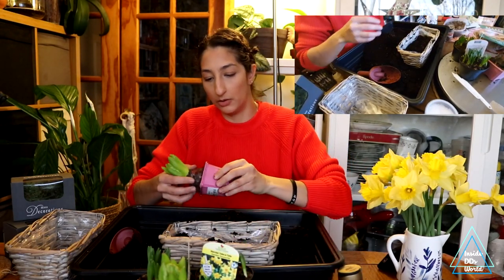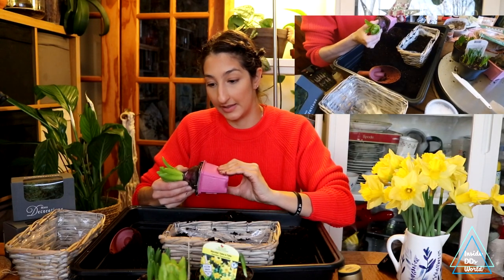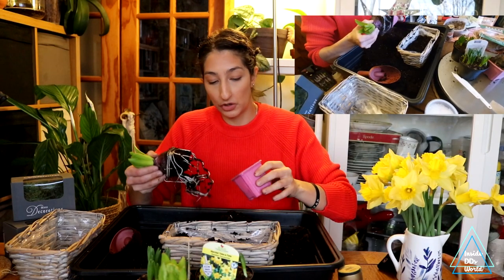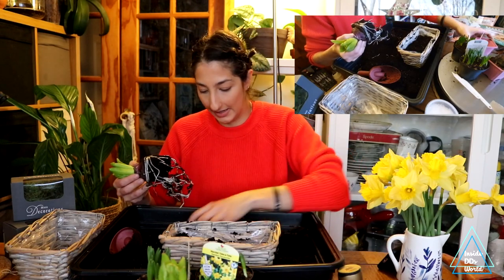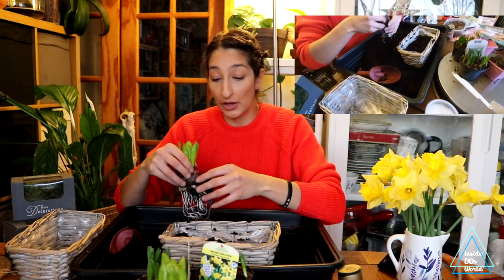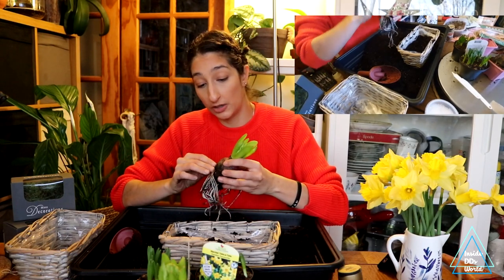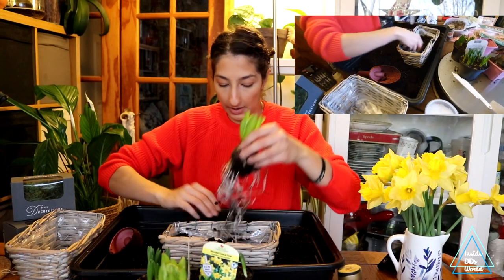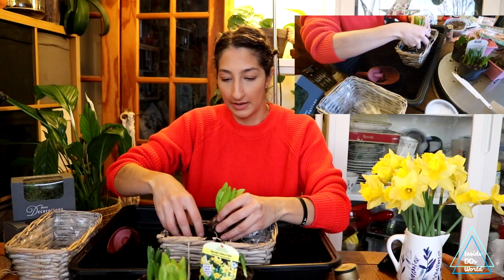I'm going to get my first hyacinth bulb. I know these are probably very rooted in because hyacinths love to root in very well, and obviously these have come straight from the garden center. Some of the roots fell off — not ideal — but they have been pre-chilled, so these are ready to go and should bloom in the next couple of weeks. I just need a little bit more soil to get the roots in.